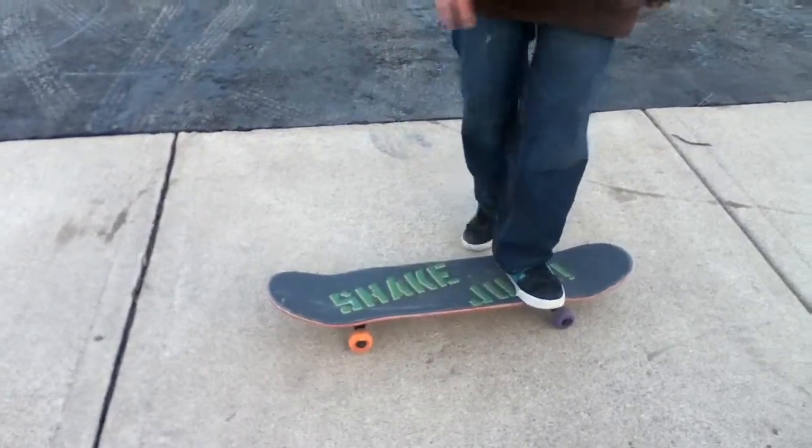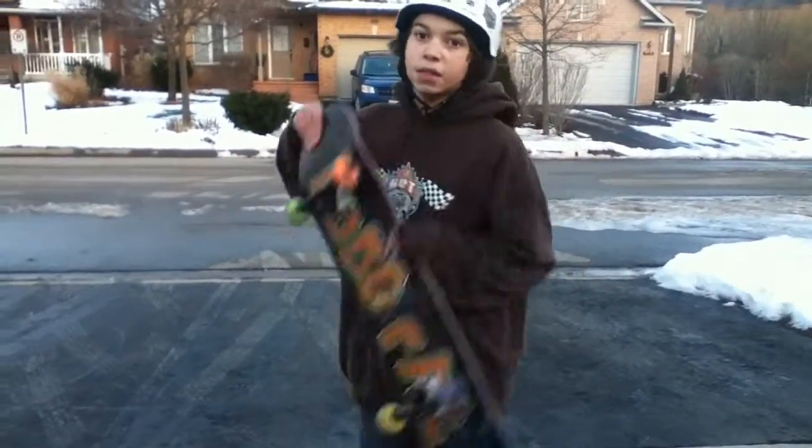So that's basically how to do a kickflip — my way at least. Subscribe to Wild Skateboarder Boy and I'll see you guys later. Remember, keep skating.